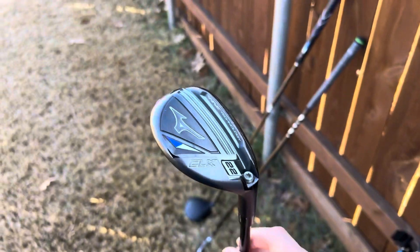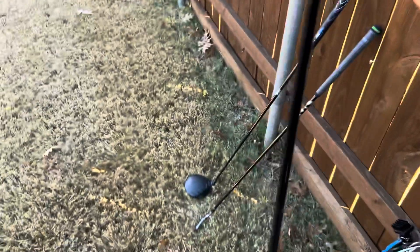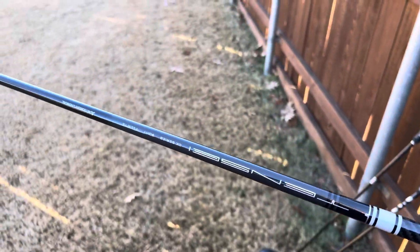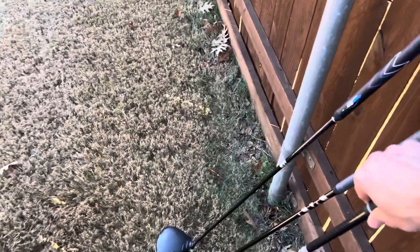Next, I have a Mizuno CLK 22 degree 4 hybrid, playing in the upright setting. The shaft is a Tensi Pro White 90 Hybrid TX Flex, 38 and a half inches.